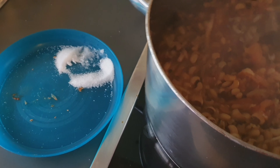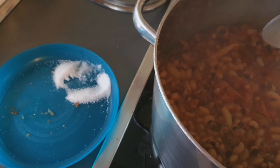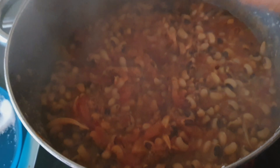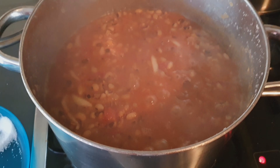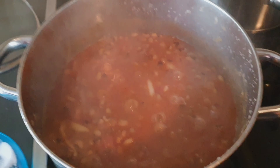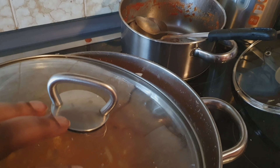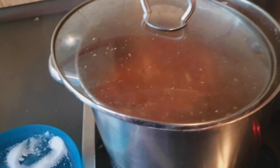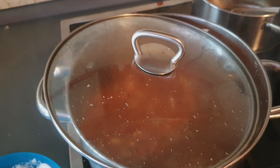Don't forget to taste. Just put maybe four or five and the way you are covering — don't cover it fully, just side-cover. So we're almost done with the beans cooking — I'll get back to you, stay tuned.